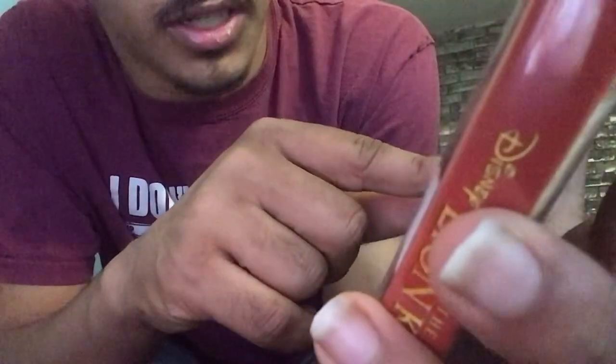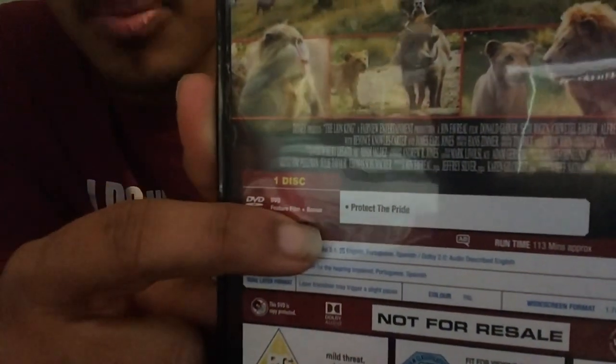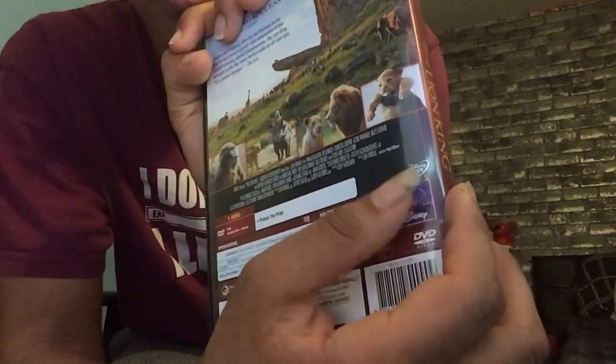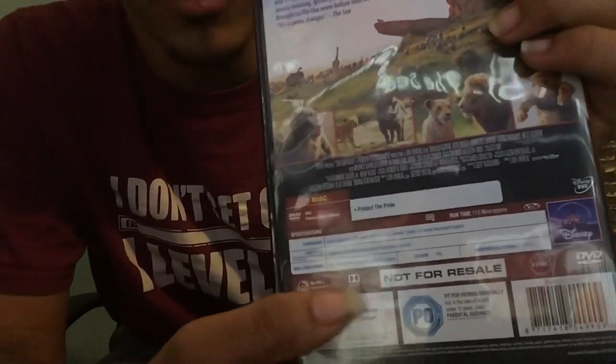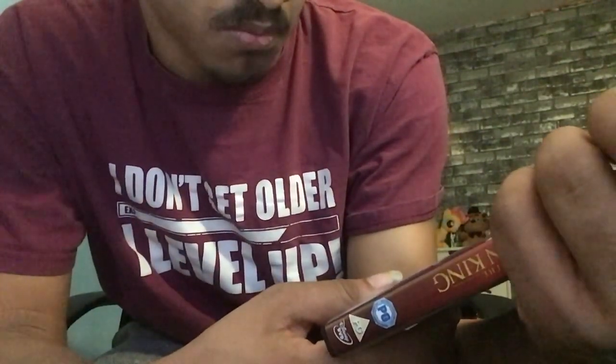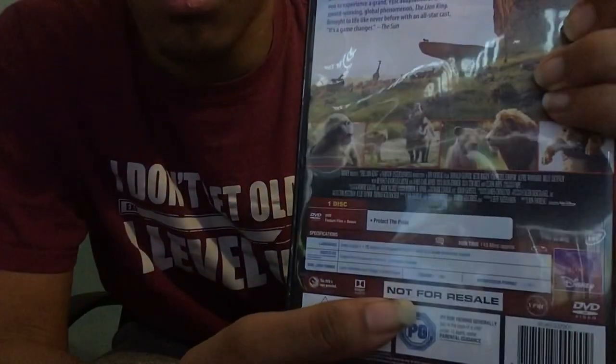It contains one disc. It has a DVD feature plus bonus content as well. It also says 'protect the pride.' And there's all this random stuff — the Disney logo and intro. Wait, why does it say 'not for release'? I don't know.